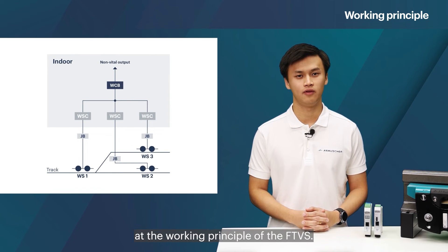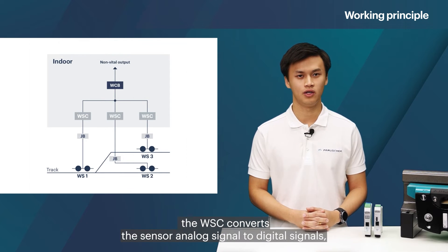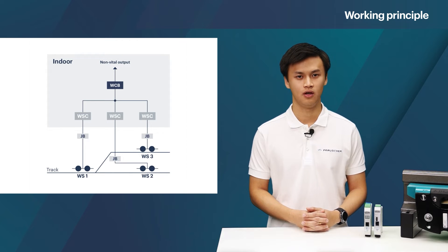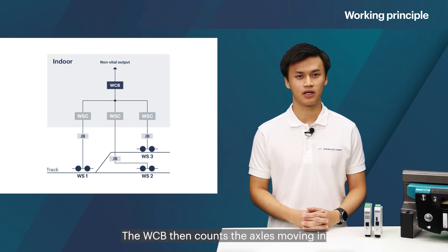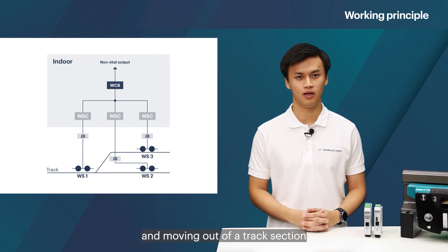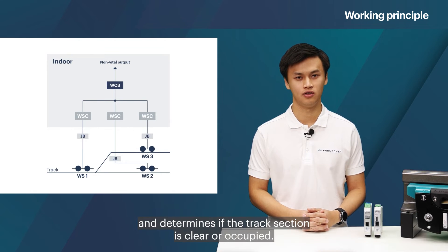Now let's have a closer look at the working principle of the FTVS. If a rail vehicle traverses an RSR110, the WSC converts the sensor analog signal to digital signals, which are then fed into the WCV. The WCV then counts the axles moving in and moving out of the track section and determines if the track section is clear or occupied.